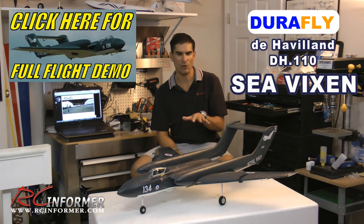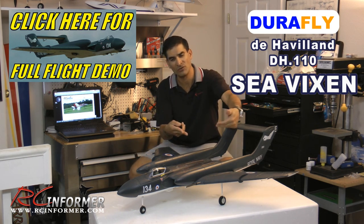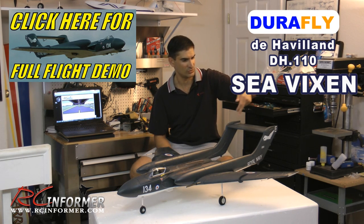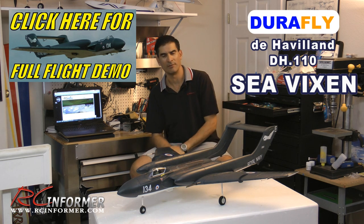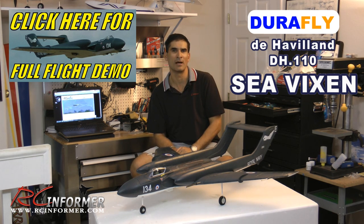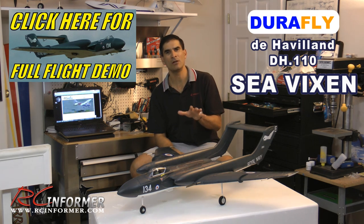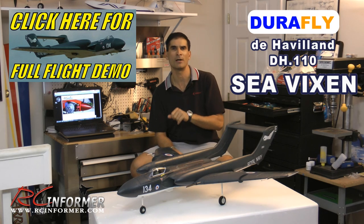I'm real impressed overall with how this thing went together. There were only six glue joints to put together — both wings glued on, the booms glued on, and then the elevator glued right between the two vertical stabilizers. I used epoxy and scuffed all the surfaces. It's a real easy build and it's a nice flying airplane. It's very smooth, rotates nice and smooth, and comes in and lands nice and smooth at a moderate speed.